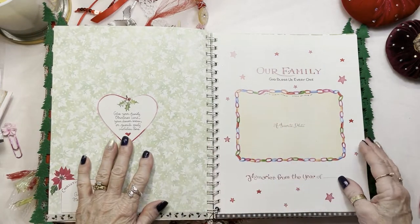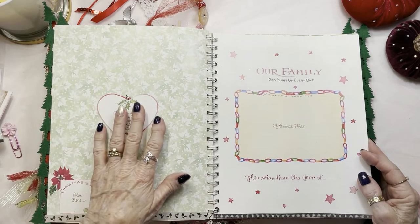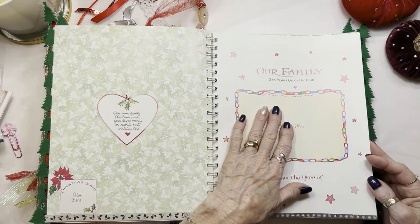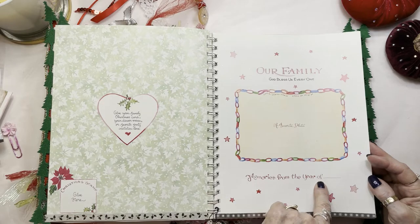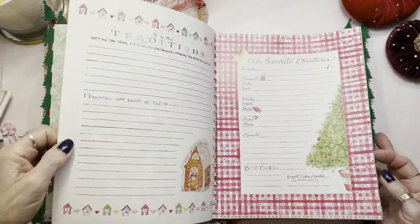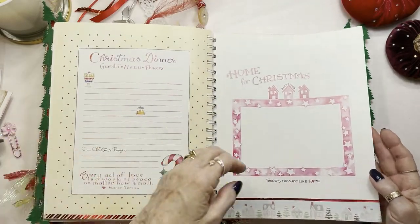This is where I'm going to give you a little more information about this book. That was the first year, 2021. And the book starts all over again — same pages, identical. This is where you put your family picture, and this is where you'd write memories from 2022. And as you turn the pages you will see they're all identical, just like they were the previous year.